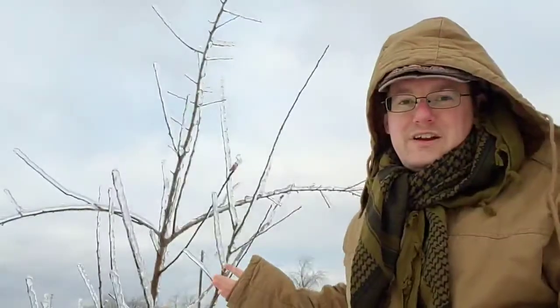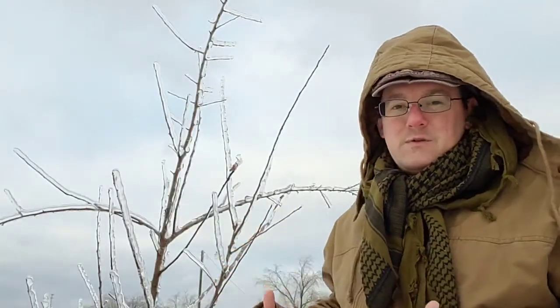So the main thing is, if you have a tree that's covered in ice like this, just kind of let it go and let it ride. Of course you might want to preserve a tree — if it's a fruit tree or something like that — but you always want to put safety over the tree. If it's a tree that's close to your house and it looks like it's going to fall on the house, you might need to go in and cut it down or trim some branches off. Safety first.